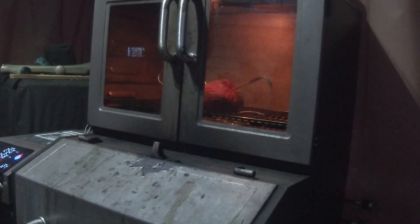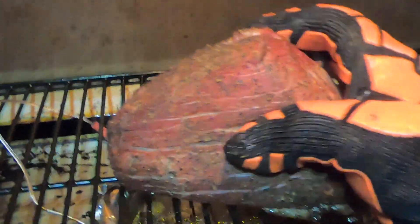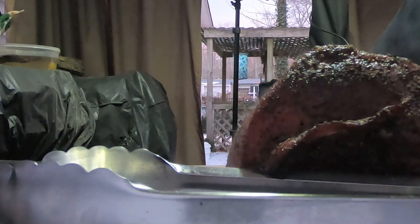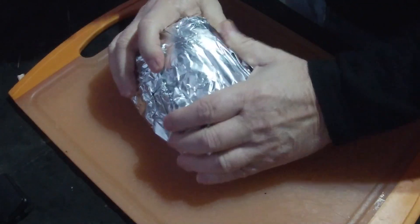We're up to temp now — we're going to take it out and wrap it up. Let's get the temp probes off and get it out. Now we're going to wrap it in foil here.